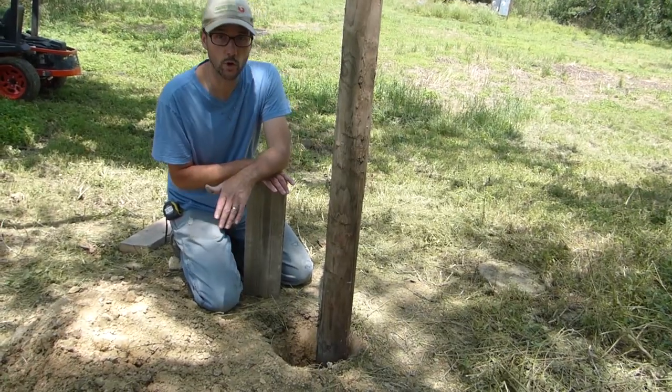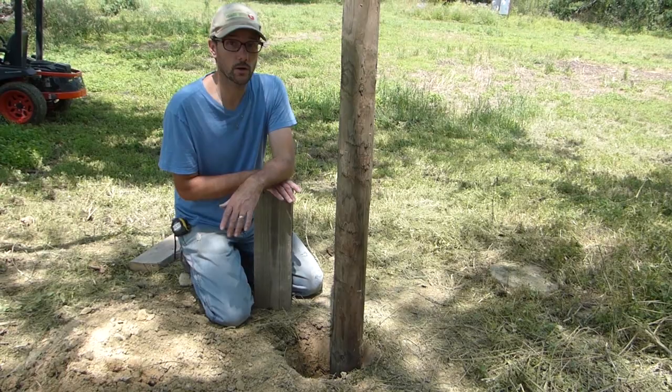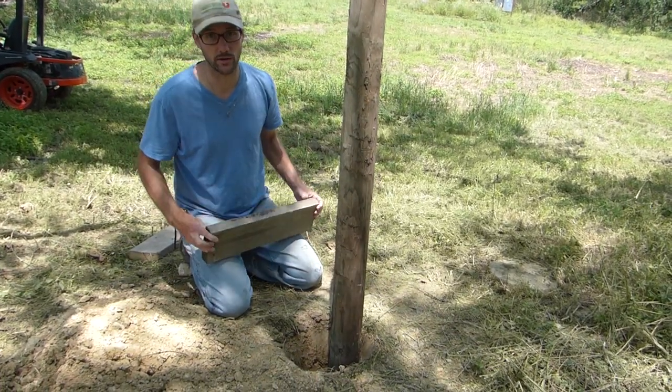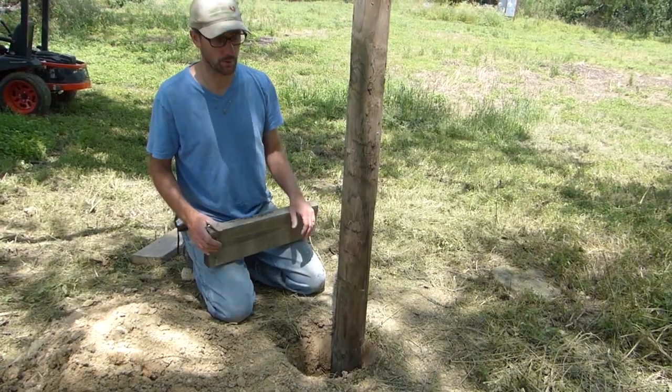Tommy learned this method from an old homesteader in his area that he called his mentor. He said that this method of securing a gate post without concrete was called keying the post.